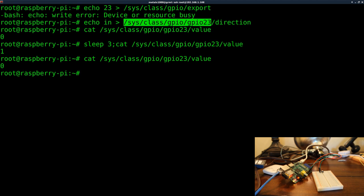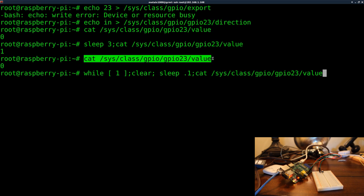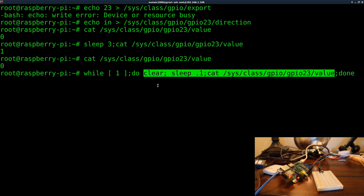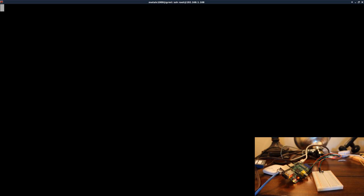Let's put this into a loop so we can constantly check it. I'll write: while [ 1 ]; do — make sure you have spaces on both sides of the 1, which means 'always loop.' Then sleep 0.1, clear the screen, and cat out that same file, then done. In the actual final script we won't sleep because we want it to go as fast as possible, but without the delay the screen flickers because it reads faster than it can write.